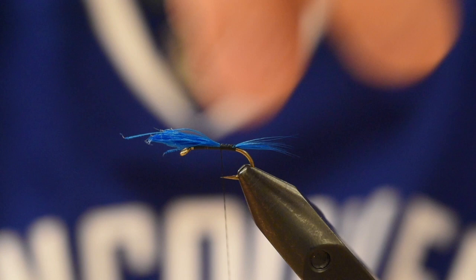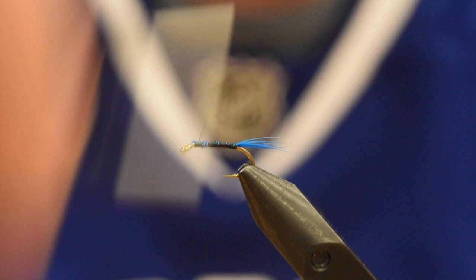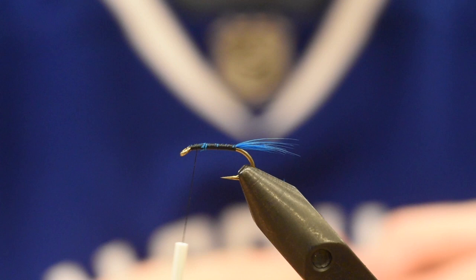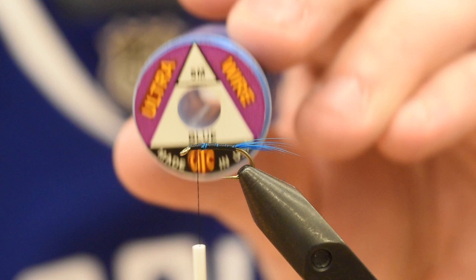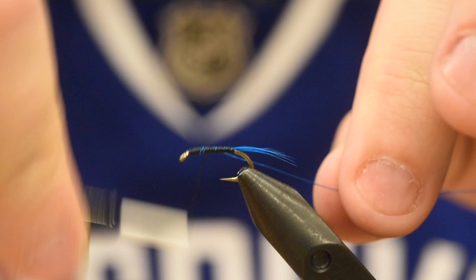Up at the eye I'll just trim these on an angle and continue my wraps to tidy that all up to the head. Now on the way back down, especially on these little guys, we want to reinforce the peacock curl because it can be quite brittle. I've got some ultra wire — it's small, this is the blue — you can see that matches up quite nicely. I'll just tie this in on the way down to where that tail starts, then tuck that material clip on the mongoose.